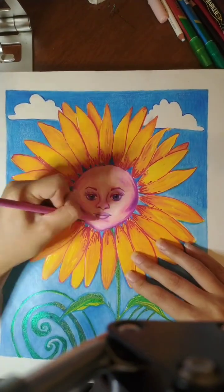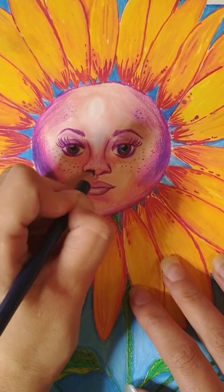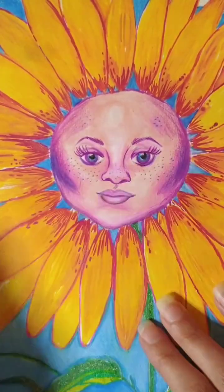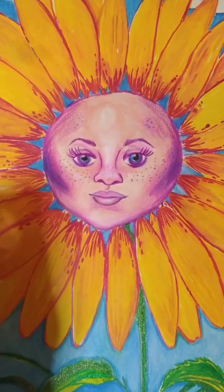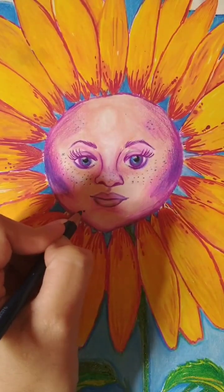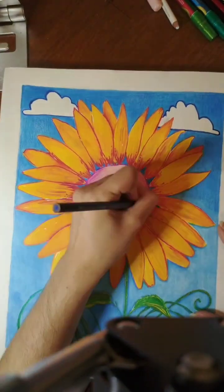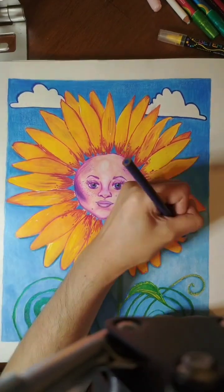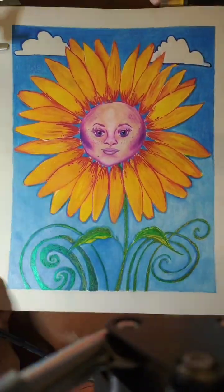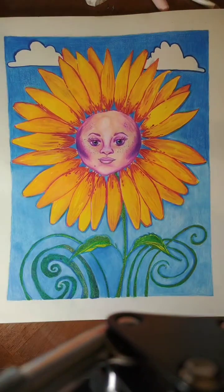My attention span is short, that's why I tried to keep this video as short as possible — even 12 minutes feels pretty long to me. This is a close-up of my drawing where I'm adding freckles, because I made a mistake with the blue glitter marker and got it on the face, so I decided to include it as part of the drawing. I like how it came out overall. I hope you enjoy this — I'll see you in my next video. Bye, have a good day!